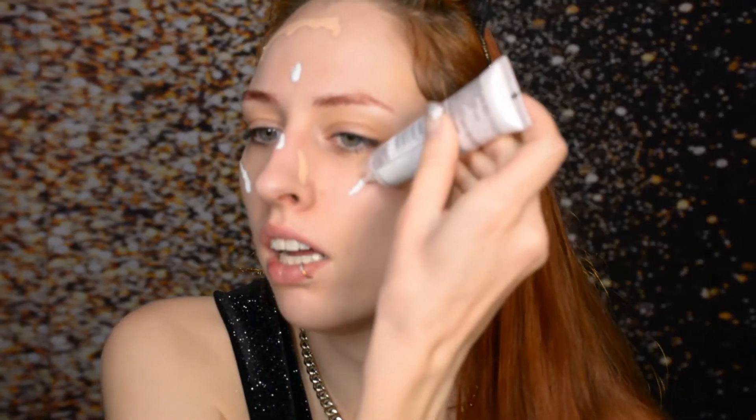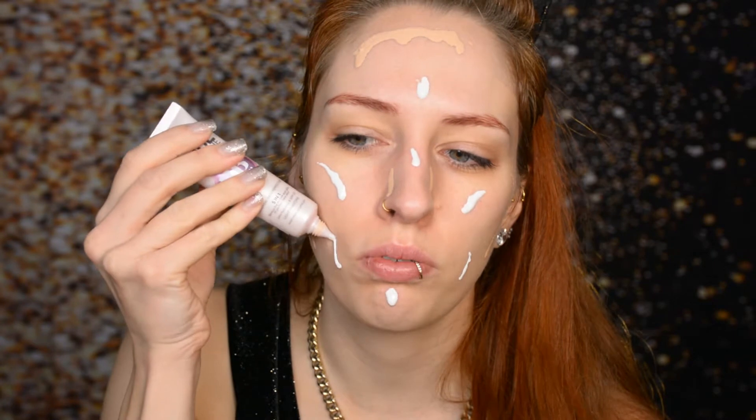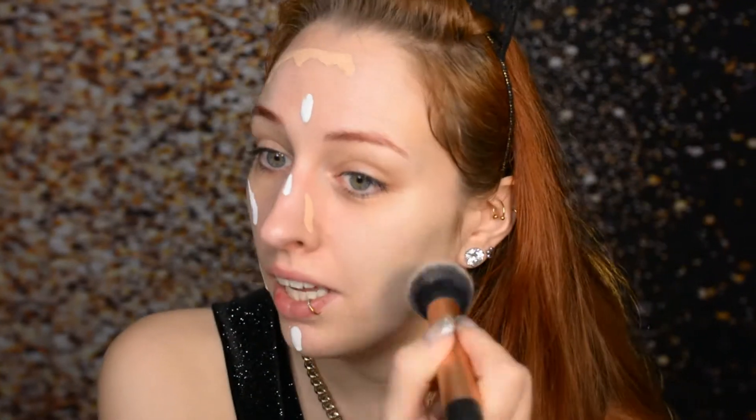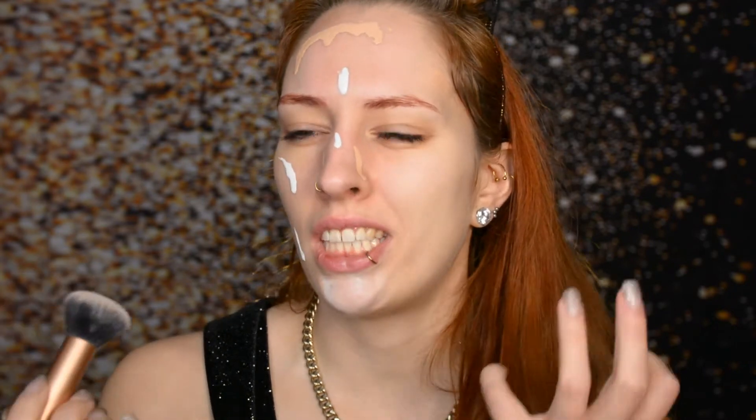Now contrary to usual, I'm actually starting off with two BB creams. Because on New Year's Eve you usually stay up late to say happy new year to friends and family — maybe through your phone this year — and you're not going to go to bed early. I find it very important for your skin and for skin care properties overall to remove your makeup before going to bed. I'd rather apply a light layer of makeup and take off a light layer, than condemn myself to removing a huge thick cake layer at like 2 in the morning. So yeah, I'm keeping it light.